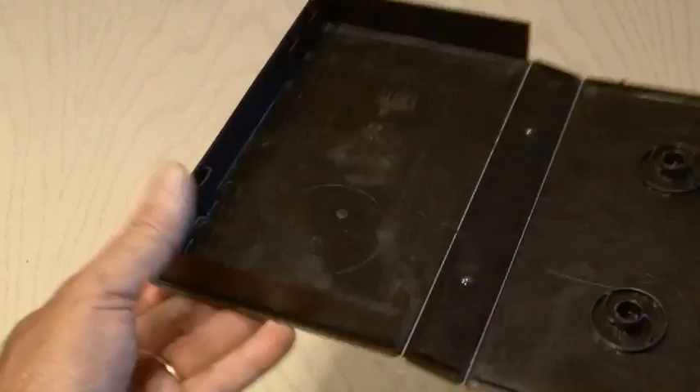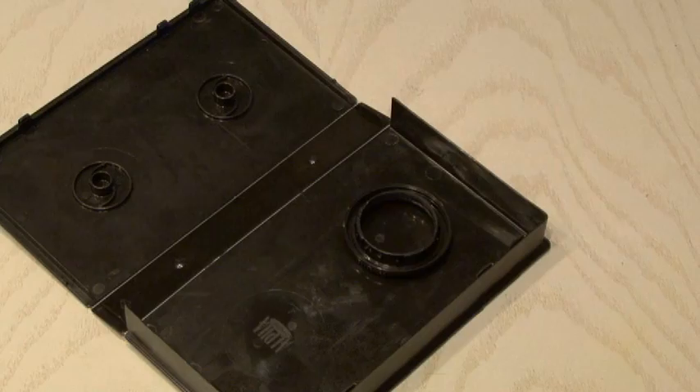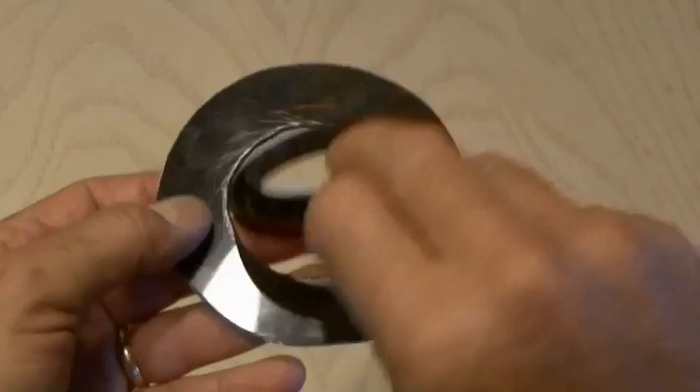Now we're going to need a backing that will go between the camera and the body cap. I decided to use an old VCR tape case because it was black plastic. So I drew a mark around the body cap and then cut out the plastic so you'll have a hole that's slightly smaller than the body cap and an outside diameter that's large enough to fit over the one end of our plunger.